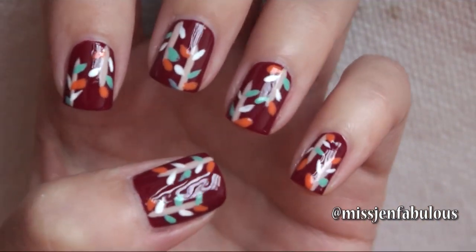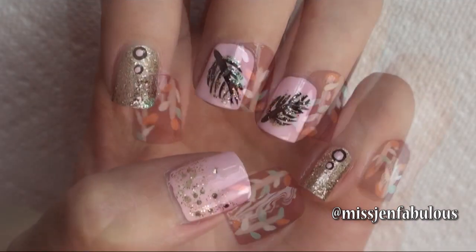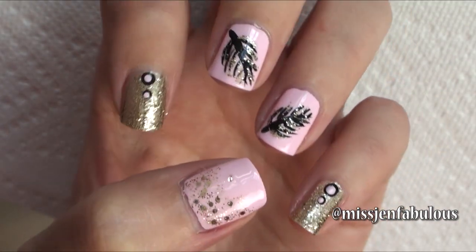I hope that you enjoyed manicure number 2 — let's move on to our third and final manicure. Manicure number 3 is a pink and gold feather design.